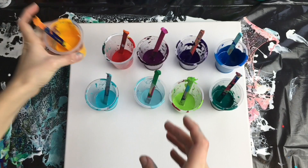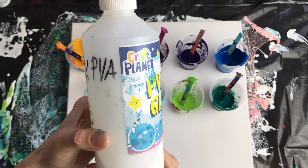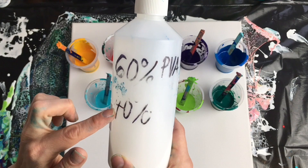For my pouring medium I use PVA glue, which my children use in school, and you can create loads of pouring medium from it. I mixed 60% of PVA glue and 40% of water — that creates my pouring medium.